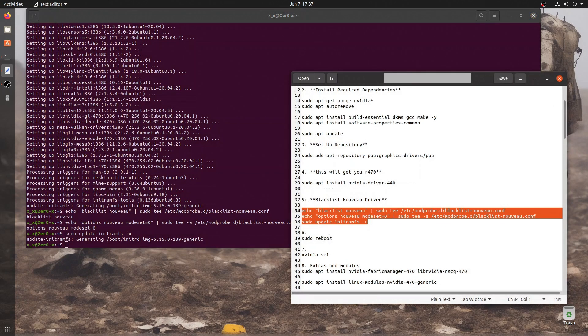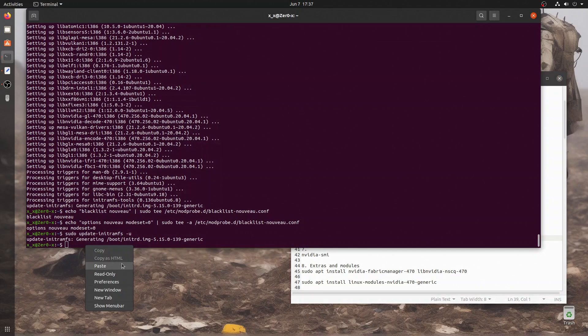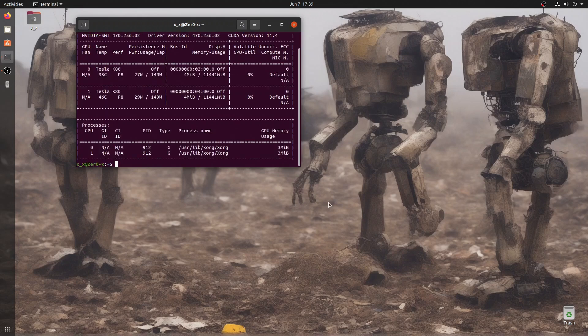Step 6: after the reboot we should be able to check whether the right drivers are set and ready to go for installing CUDA. With the nvidia-smi command we should see the expected display — this is how we know the driver is working.